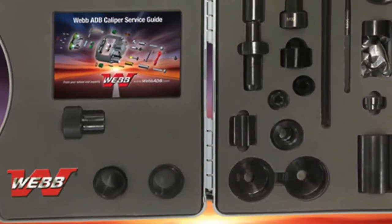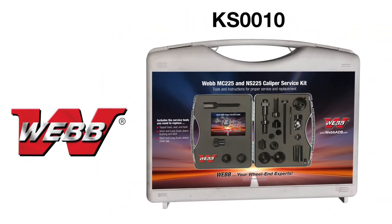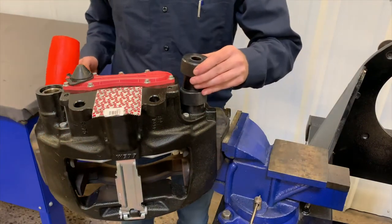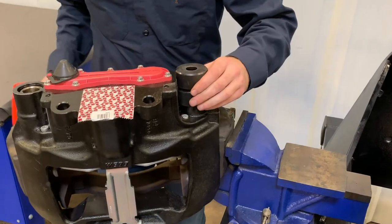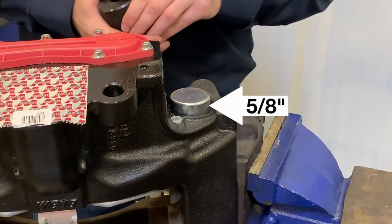Cap installation tools are included in the Webb caliper service tool kit, part number KS0010. With the short guide pin closest to the vise, press fit the tall cap into the short guide sleeve bore using a hammer and cap installation tool. The tall cap should protrude 5/8 of an inch from the caliper.